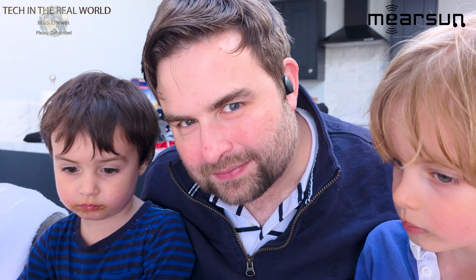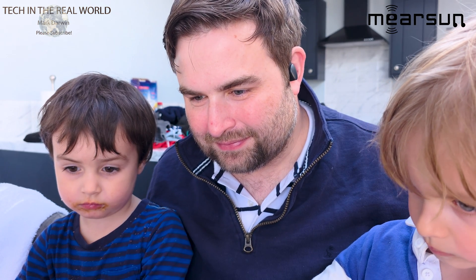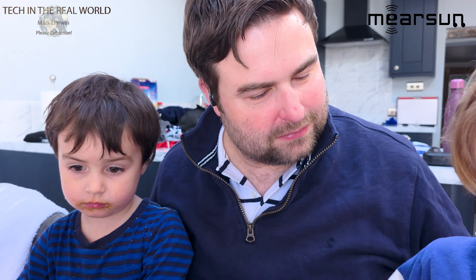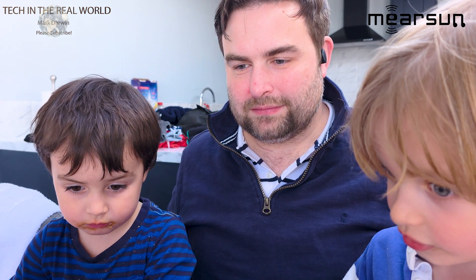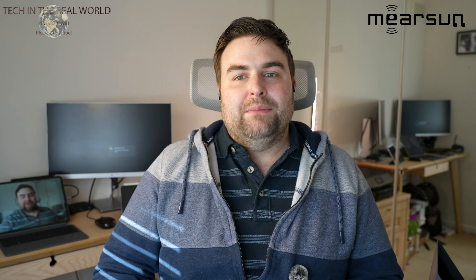Thank you for watching — I hope this has been helpful. As I say, these aren't just a hearing aid — they can also be used as headphones. They are quite expensive, so they're definitely more suited to those with hearing loss, but they have very unique flexibility. They are self-fitting, which is really good. Let me know down below what you think of the video — thank you very much.